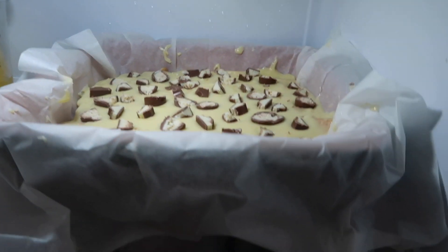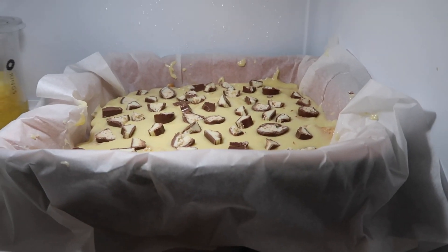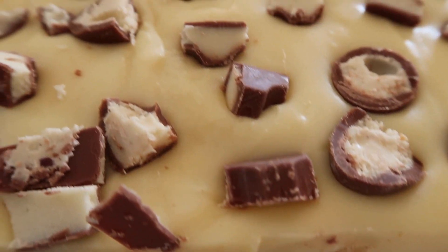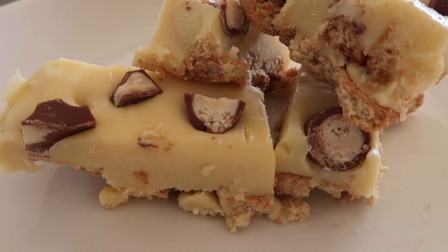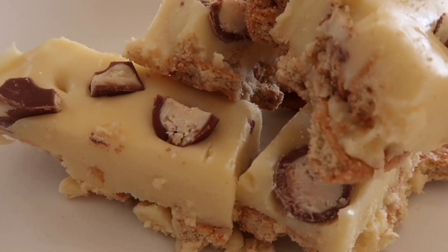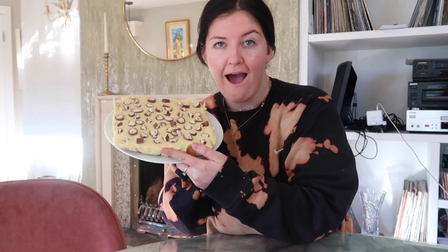Now we pop it in the fridge. First I need to make room — I actually organized the fridge today and now I'm ruining my own organization. You could put this in the freezer as well, but I'm doing a fridge moment. There it is in the fridge — it's going to set for two hours. It's now three o'clock so I'll come back at five.